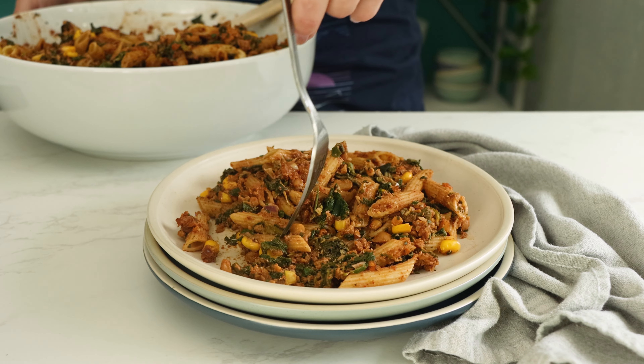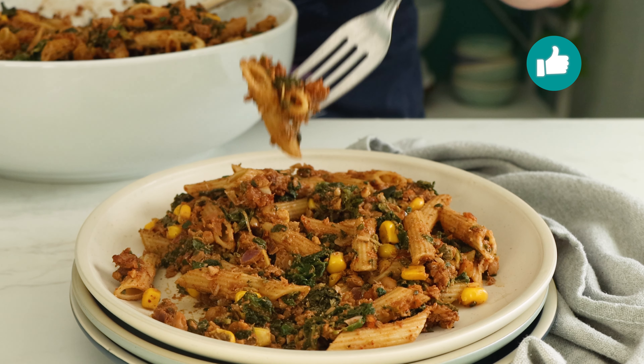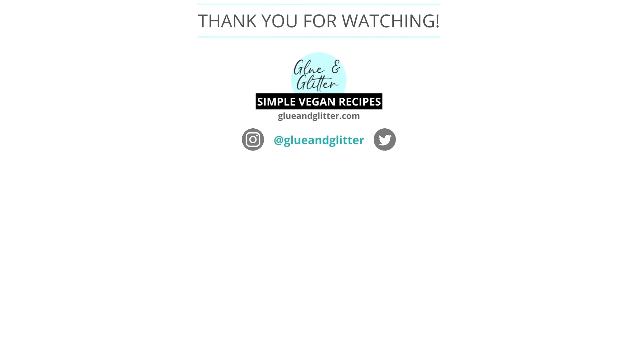If you're gonna try this recipe, let me know in the comments and don't forget to hit the like button. I hope that this video answered all of your questions about how to make this vegan chorizo pasta. If you have any questions I didn't address, feel free to drop a comment — I'm always happy to help. And don't forget to rate and subscribe. Happy cooking!